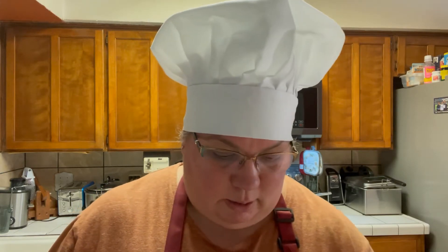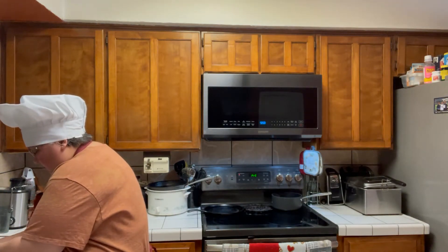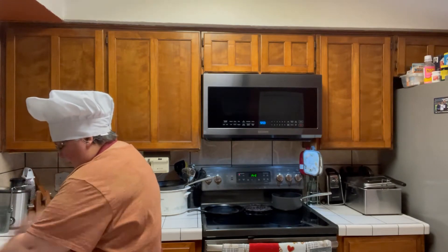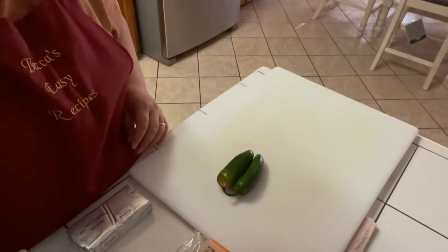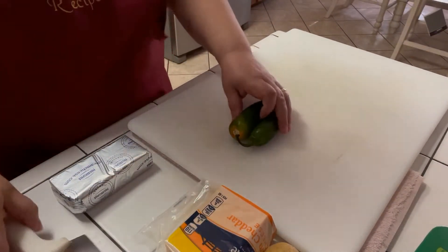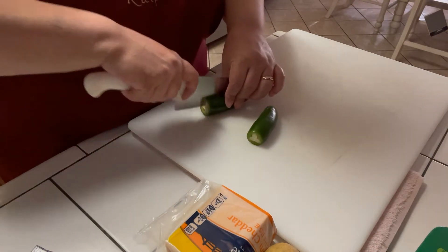Let's get started. First I'm going to wash my jalapeños. I don't know how hot these are going to be, so I'm just going to use two. I'm going to mix one in with our cream cheese mixture, and then the other one I'm just going to slice into little rings to put on top of the chicken. I'm going to cut the ends off and leave the seeds in because I want it to have a little kick.